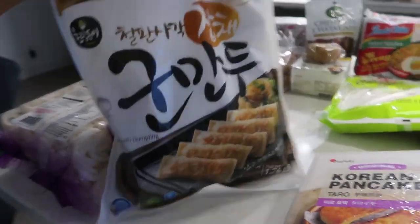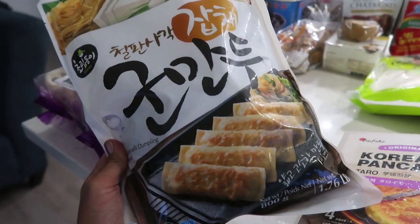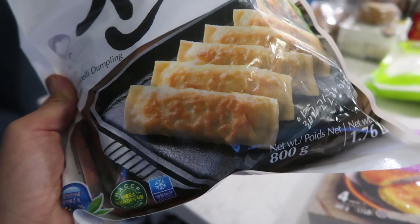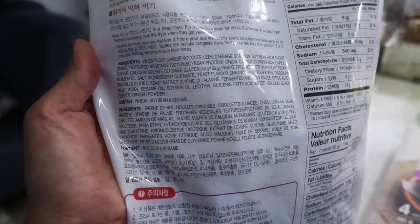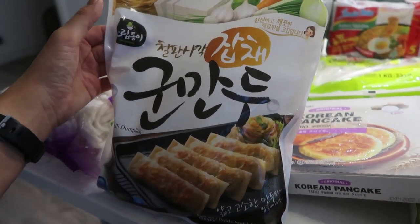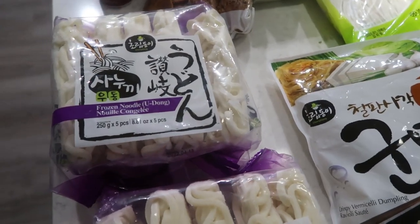I had to get some dumplings, of course. These are flat-shaped dumplings that you pan-fry. What I usually do is pop them in the microwave for about 30 seconds from frozen, then throw them on a pan with a bit of oil and pan-fry until golden. This one is the crispy vermicelli dumpling — it's vegetarian and vegan. If you go to an Asian supermarket, look for vegetable dumplings and check the ingredients list to confirm they're vegan.